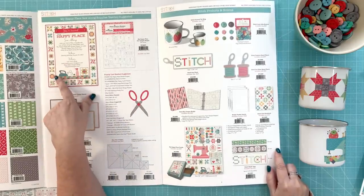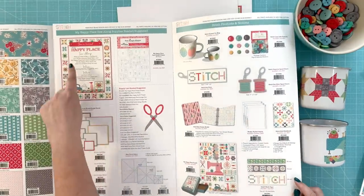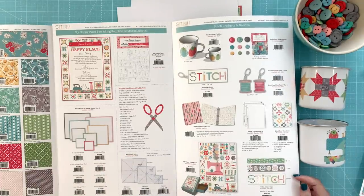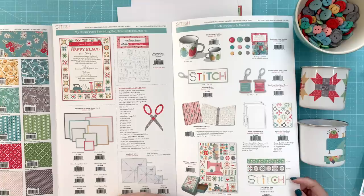On the storyboard it always tells you the fabric requirements and the notion requirements. The quilt, like I said, is called My Happy Place. The sew along starts on August 23rd — my sew alongs are always on a Monday. I always have two sew alongs with Sew Simple Shapes every year — one in January and one in August. This one will be in August because the fabric comes in July.